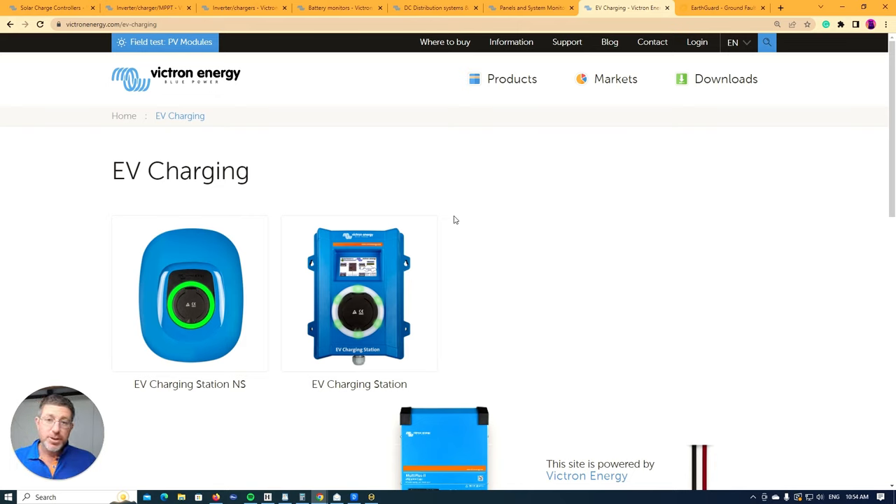That covers most of the products you're going to use in an off-grid situation when designing a system. One really good thing about Victron is you can get everything from that one manufacturer. In Australia, however, we never use the Victron solar panels or batteries because they're very expensive for what they are. We get rebates on panels when qualified installers install them, and the Victron panels mean you can't claim STCs.